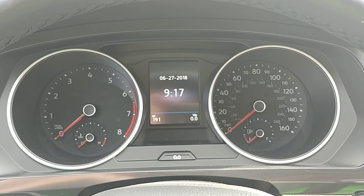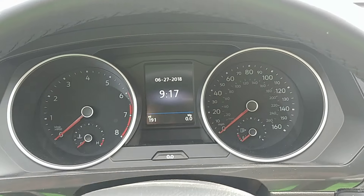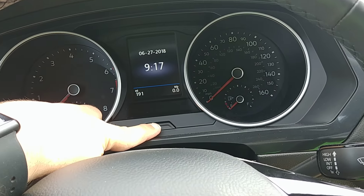You're going to see the camera move around a little bit as I push the start-stop button because I only have so many hands. So here we go — I'm going to push and hold this, then push the start-stop button.